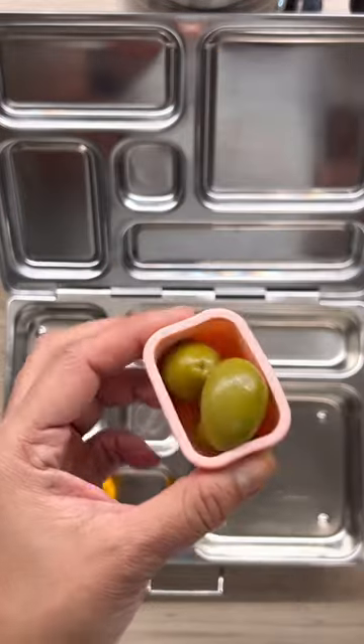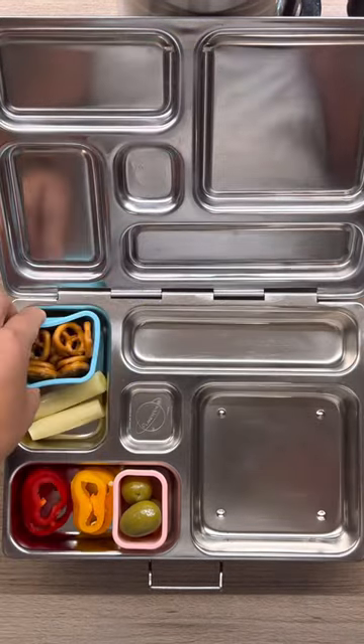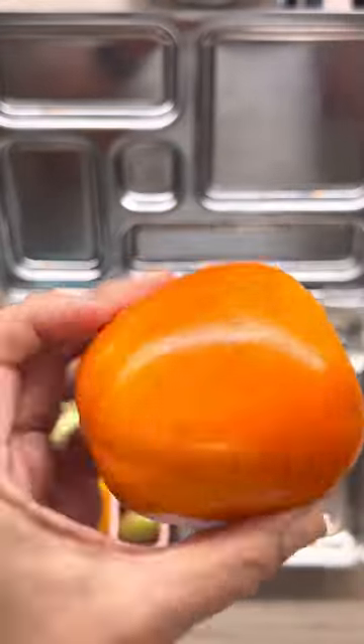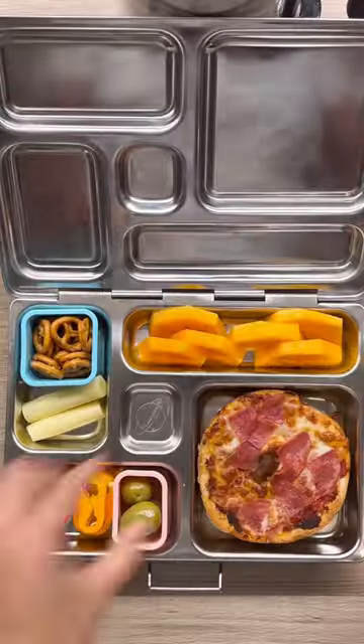Meanwhile, let's pack the rest. Here are some sweet peppers and olives to try for the first time, cheese and pretzel sticks, and for her fruit we have persimmon or kaki. They are in season so it's very sweet, and the bagel is done.